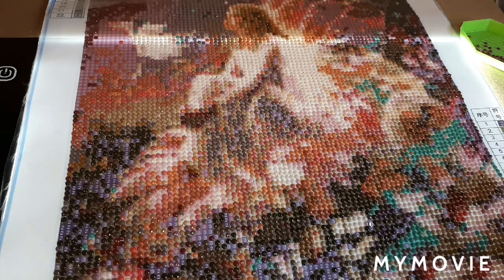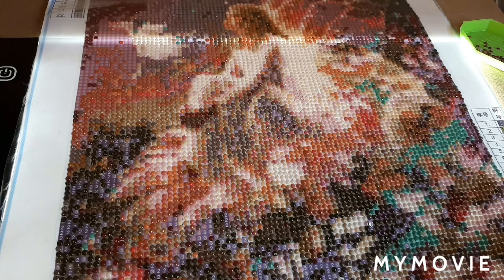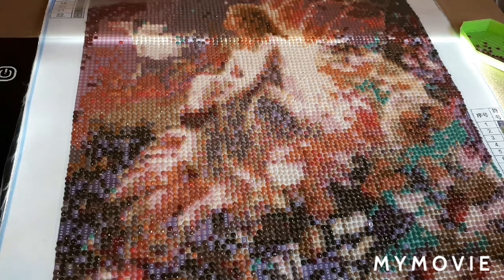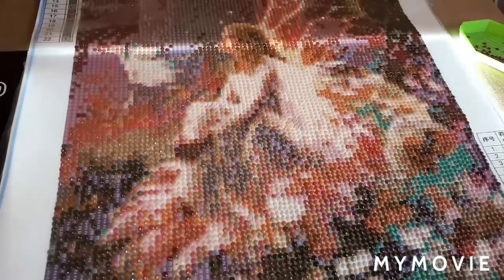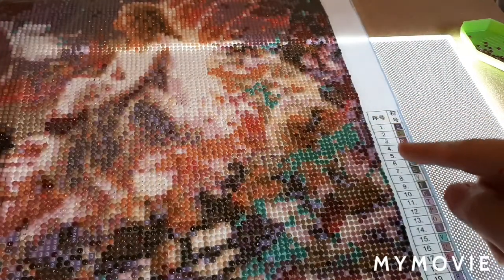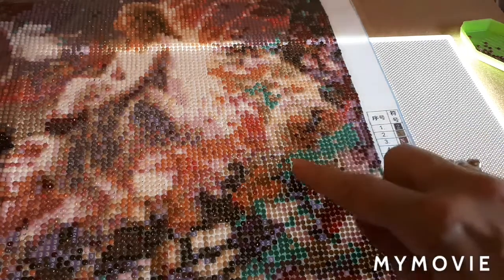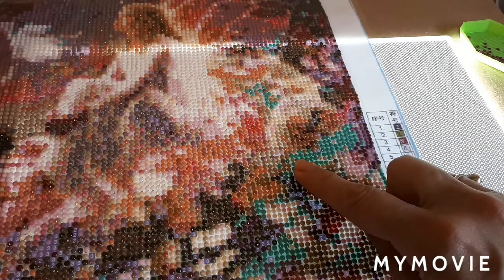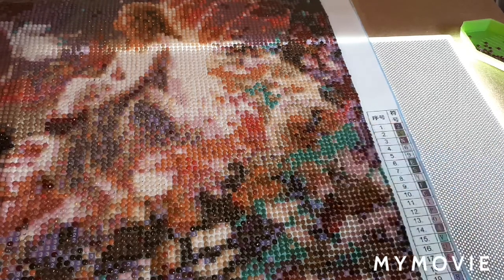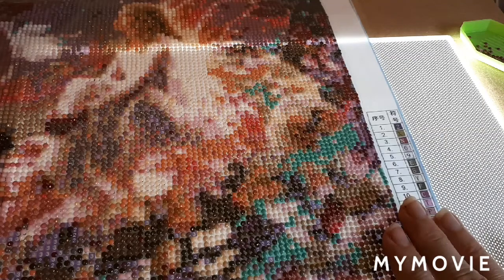It's very easy. If you can do cross stitch and paint by number, you can do diamond painting. What it is — it's a canvas, and then this is a legend. All these numbers have symbols that correspond to a symbol, number, or letter on the canvas. And then they send you resin beads.